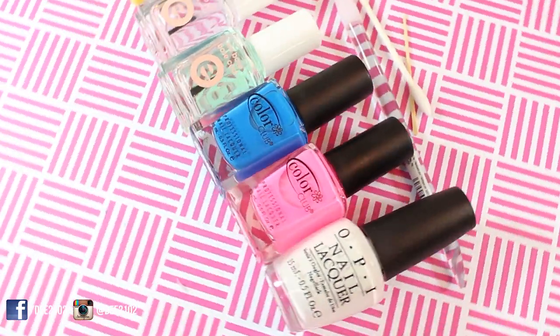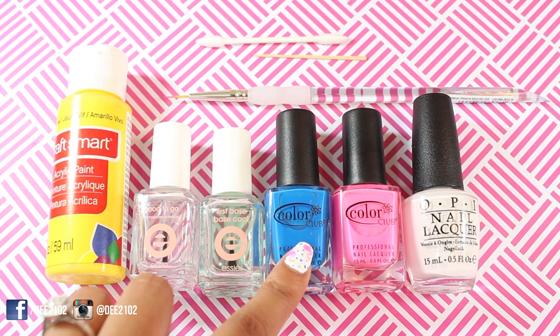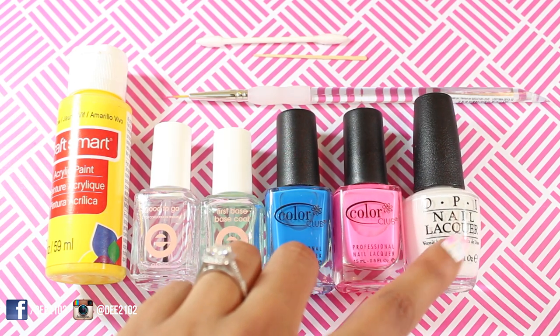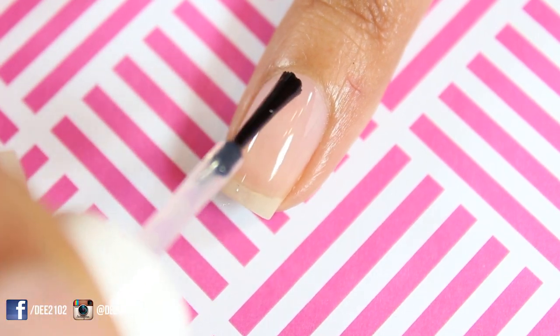The products that I use to get this look are yellow acrylic paint, a top coat, a base coat, a bright blue nail polish, a bright pink nail polish, and a white nail polish. You'll also need a striper brush, a toothpick to create dots, and a q-tip. The detailed info is in the description box.